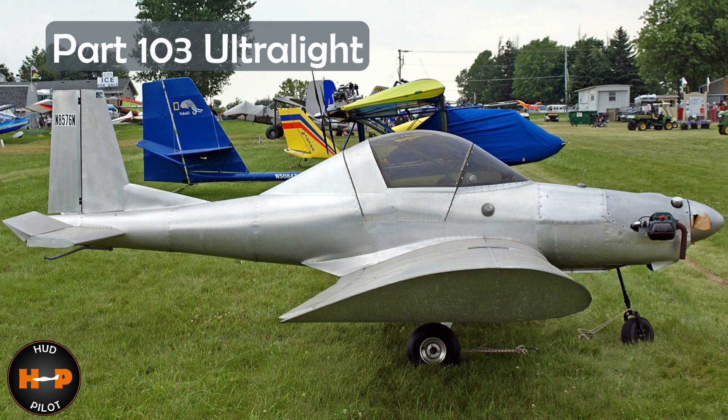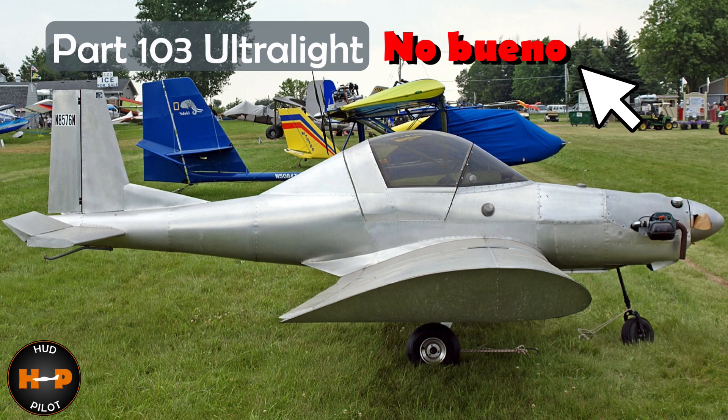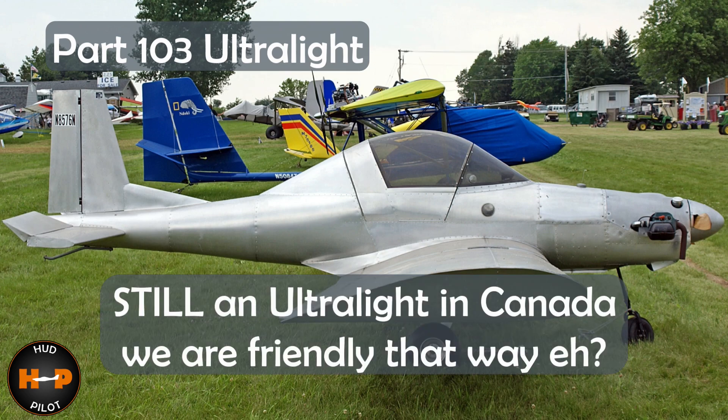It is important to note that should you add the canopy as shown here, or choose the tri-gear option, you will fall out of the ultralight category in the USA. However, it would still be considered an ultralight in Canada.